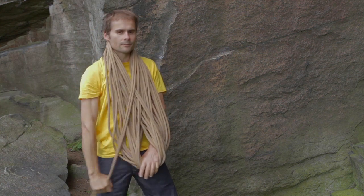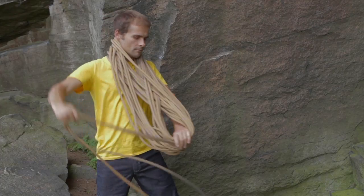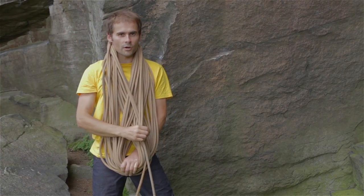By starting with the middle of the rope, it doesn't take long before all the rope is coiled.